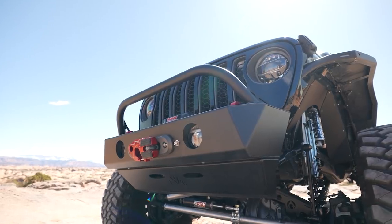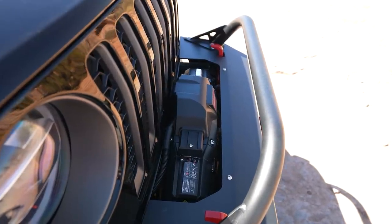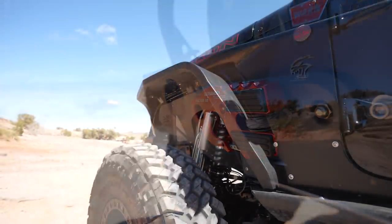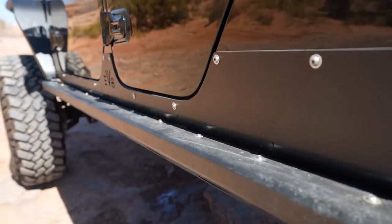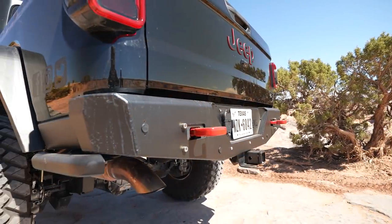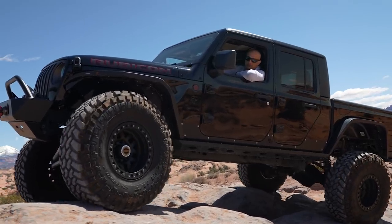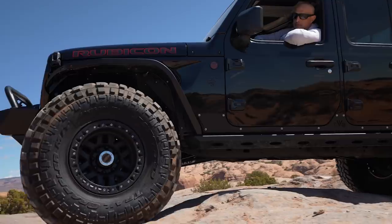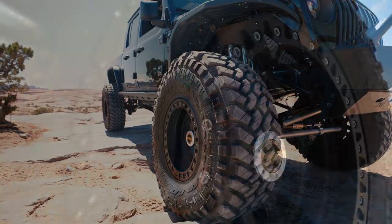For exterior armor, we went with the EVO Manufacturing front pro bumper with skid plate — these are aluminum. For the fenders, we have JCR fenders. The EVO Manufacturing bombers for the sides, and in the rear we have the aluminum EVO Manufacturing bumper as well. For tires and wheels — this is our preferred setup, which we run in the majority of our packages. We have the 40-inch Nitto Trail Grappler on the KMC 17-inch Machete.